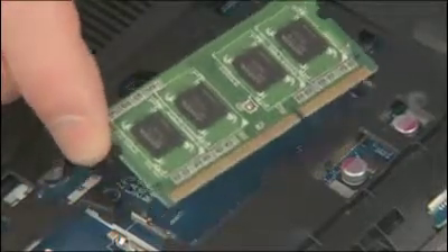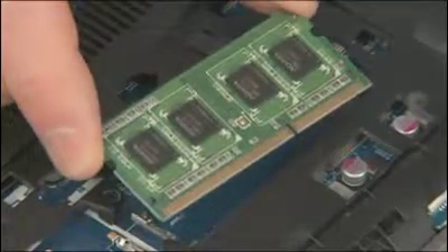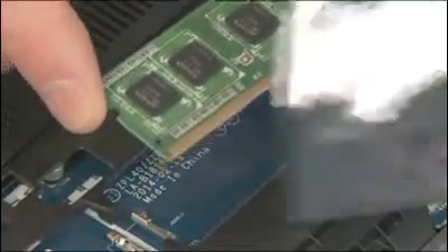CAUTION: when handling a memory board, use care to prevent touching the memory chips on the board. Touching the memory chips could damage or destroy the memory. Grasp the memory board by the edges and pull gently to remove it. Place the memory board in a static dissipative bag.